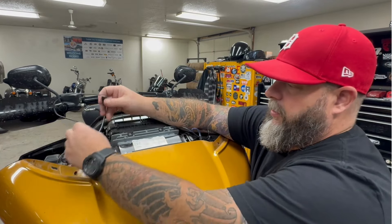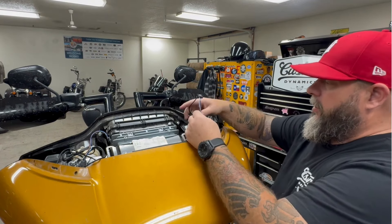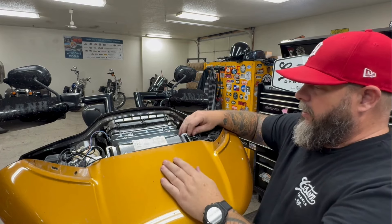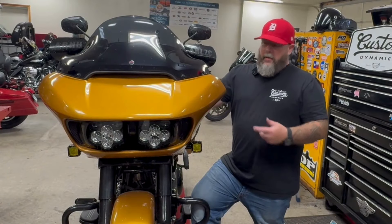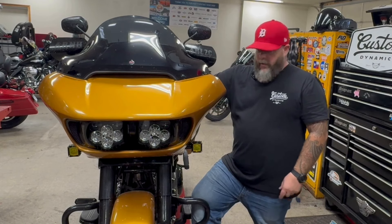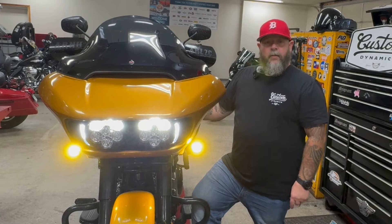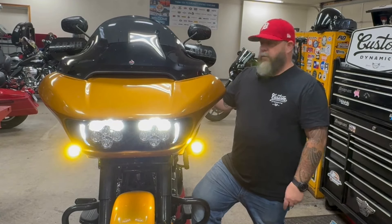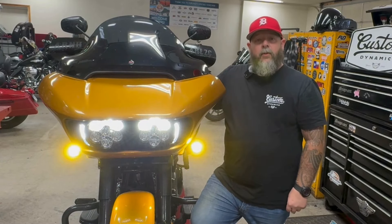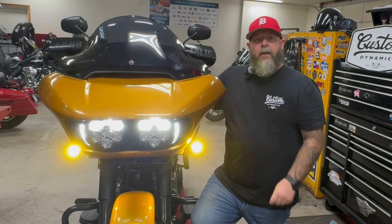I just wanted to show you where the plugs are — I already plugged this side in. I'm going to wire-tie these up nice and tuck them out of the way, then put the vent on. That wraps up our install of the yellow front turn signals for the Roguelite. They are super bright — they're a running light yellow, and when you hit the turn signal they will flash yellow. You can pick these up at your local Drag Specialties dealer and at customdynamics.com.